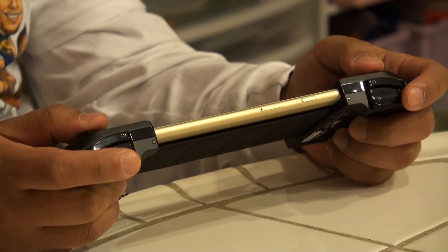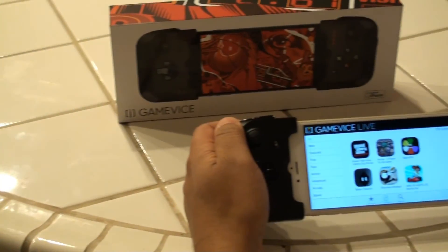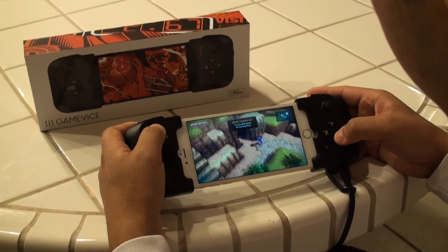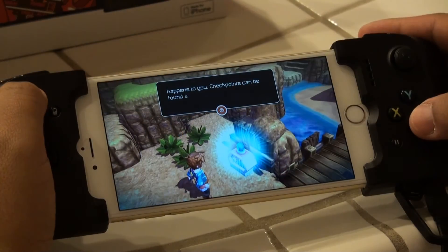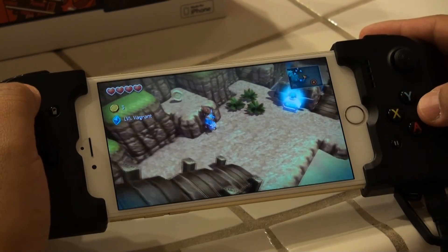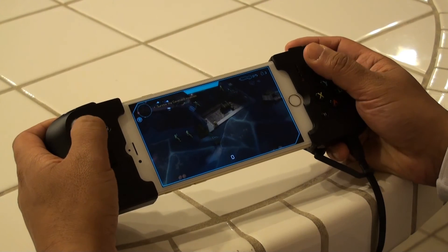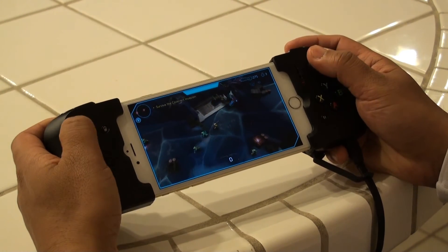I had reservations about the way the Gamevice feels — flimsy and everything — but once the iPhone was in there it stayed strong. Learning what each button does was very easy. I'm not a huge gamer, but it comes back to you quickly and you start learning how to maneuver throughout the game using the controls. At least Microsoft and Gamevice worked very well together to get the button mapping right, so it all made very good sense.